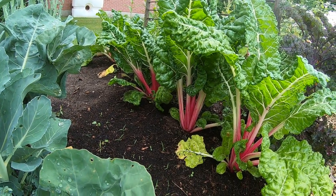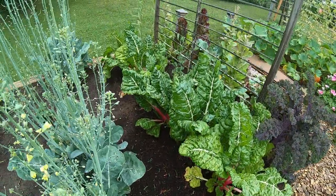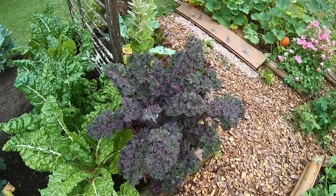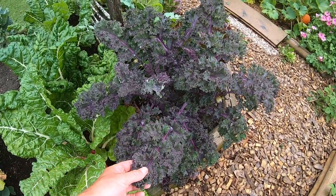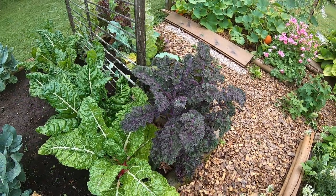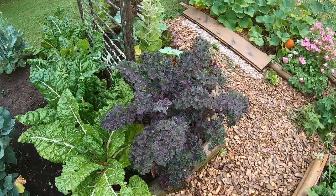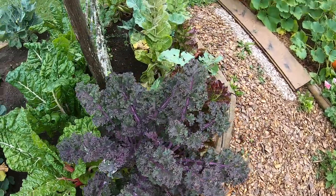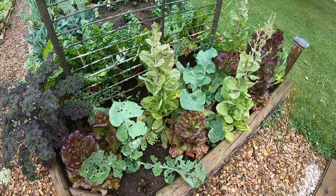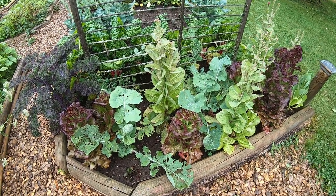Really easy to grow, unfortunately we don't eat it much — we don't need a lot of chard. This is Red Boar kale, beautiful — it can almost survive the winters here. Most years it does really well, healthy plant, never get many pest problems with it.